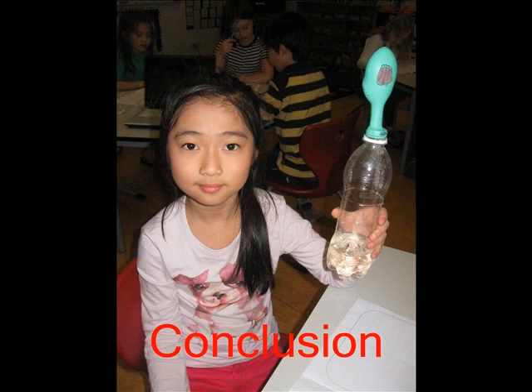Conclusion: Because I mixed the bicarbonate of soda with vinegar, the balloon expands and we can turn liquid into a gas.